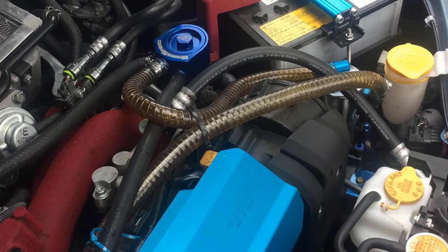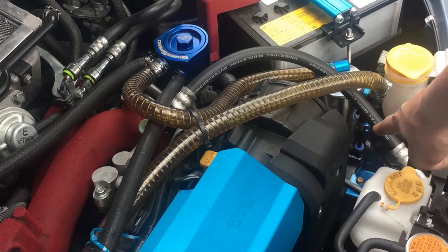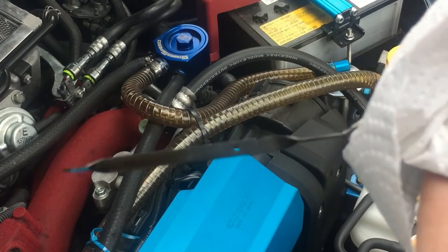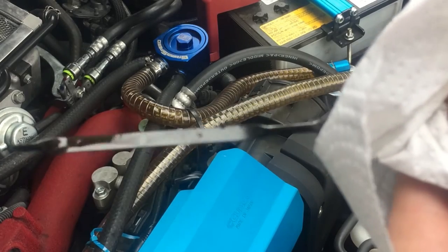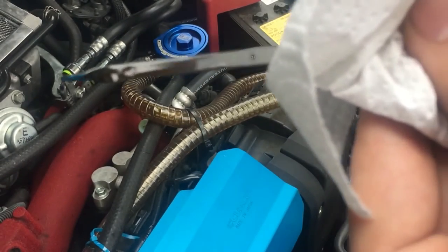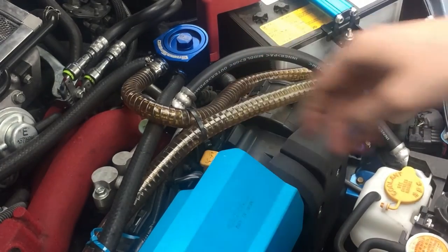Alright, what's going on guys? Today I'm going to show you why you need an oil catch can. As you can see, it's practically full already, so I'm going to take it off, empty it, and show you all the gunk that would normally go into your intake but is caught by this. But first, let's check the oil — looks like it's right about halfway. I'll add a little bit just so it's full, that way when it does burn some oil it starts burning from the full mark, not from the halfway mark.